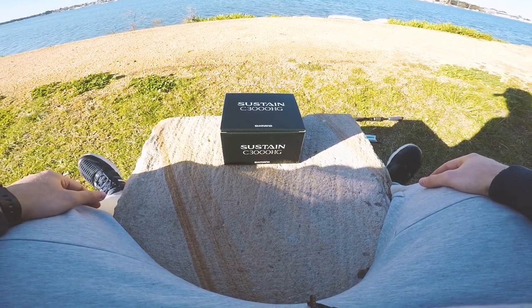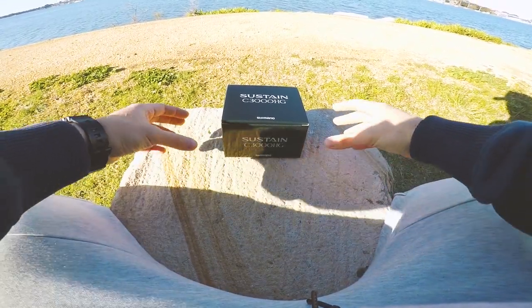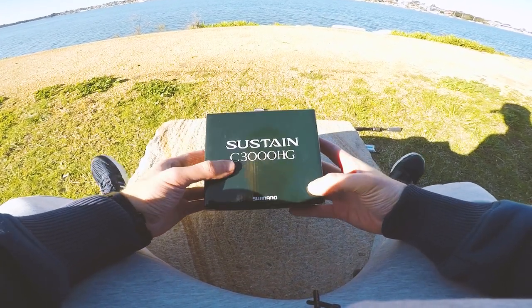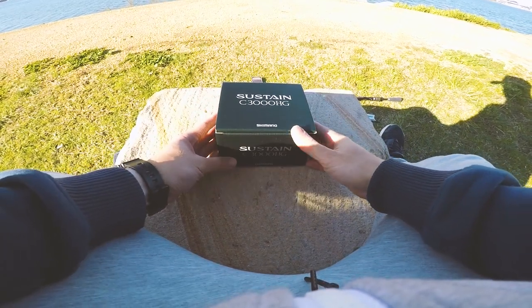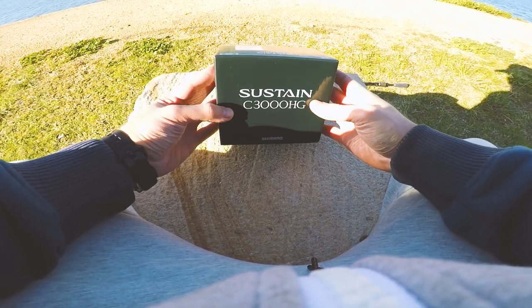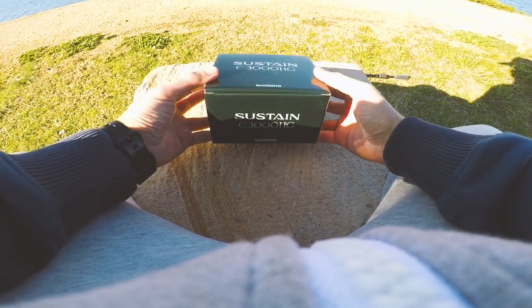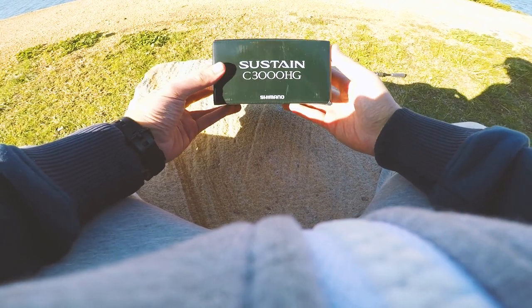Good afternoon guys and welcome to another episode. Today is not going to be our usual episode going out fishing. I got a delivery of this Shimano Sustain C3000HG, the high gear. I actually won this in a fishing competition along with a rod which I'll show you later. We're just going to do a quick unboxing of this reel and I'll show you the rod I'll pair it up with and my first impressions.